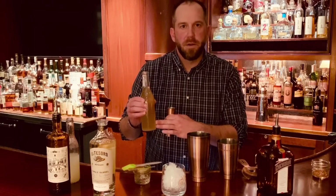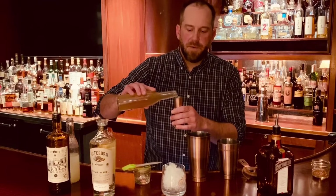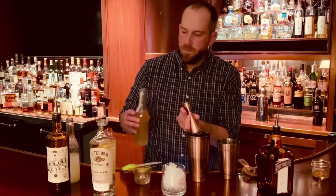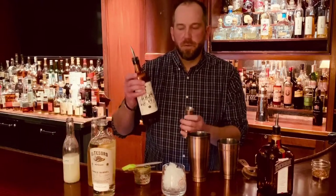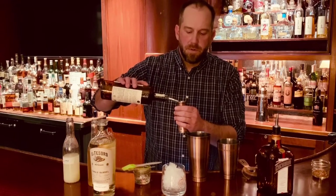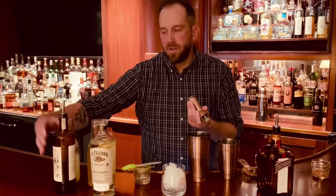And then three quarters of an ounce of ginger simple syrup. For this, all we did is equal parts sugar and water, about an inch of ginger grated, let that simmer about five minutes, let it cool and strain it out. We're also going to take a half ounce of Ancho Reyes — this is a spicy liqueur made with peppers. If you want to go a little less spicy, you can omit this.